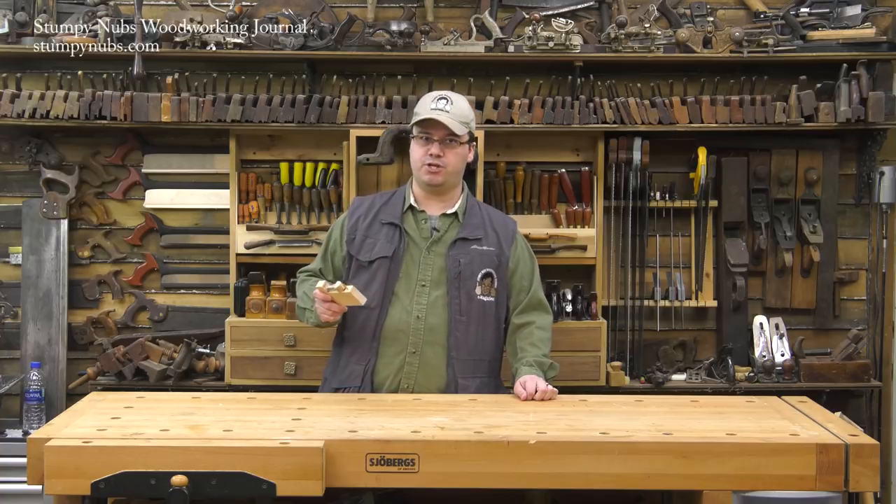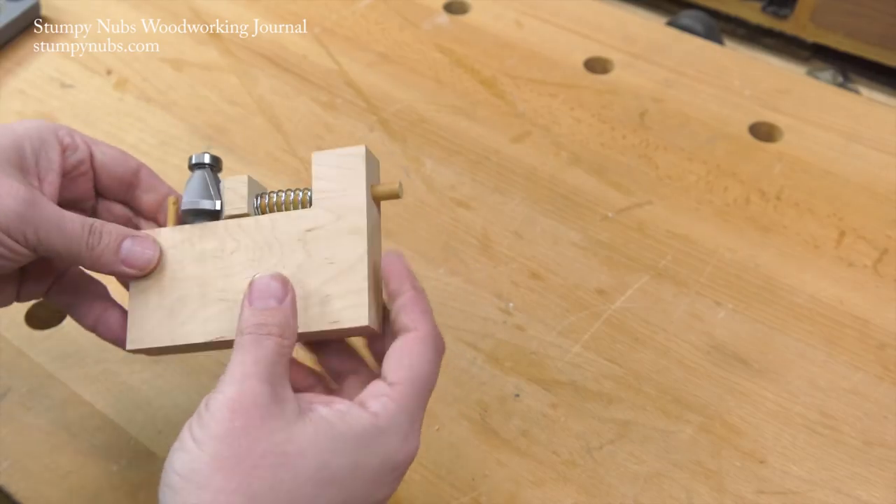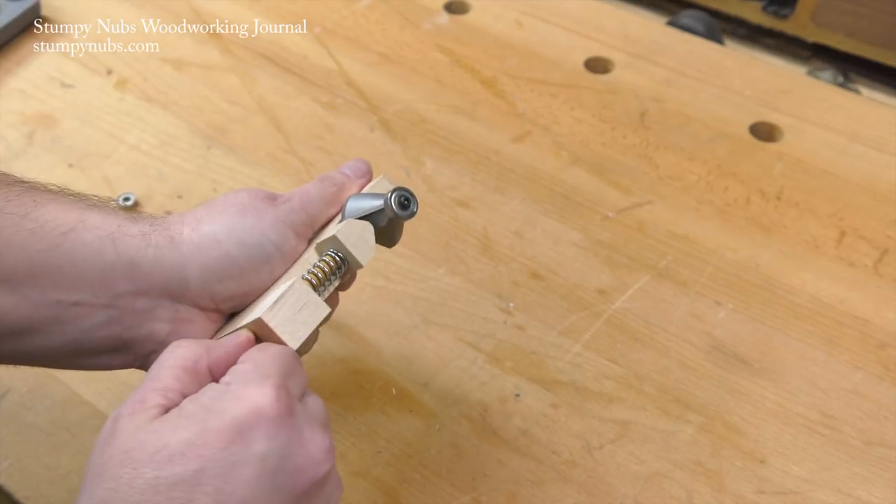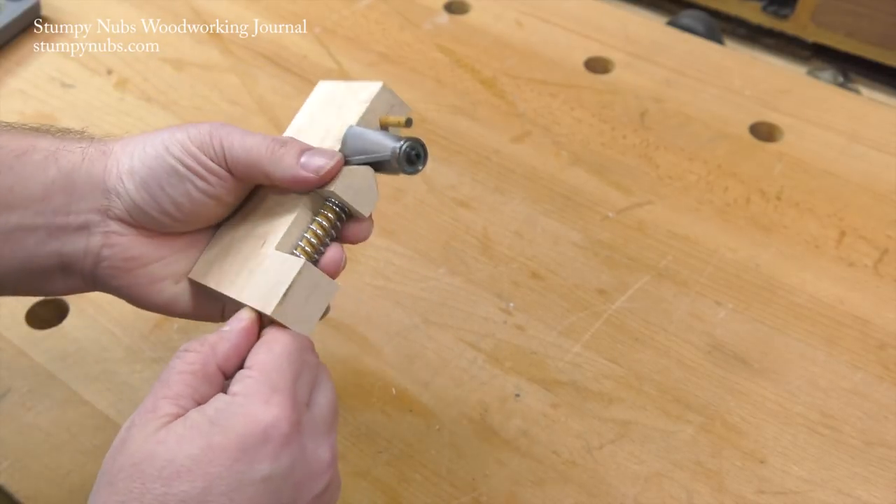This is the first version I made. If I had it to do again I think I would have made that dowel an inch or so longer so you could pull on it to retract the spring. So maybe you'd want to make that modification on yours.